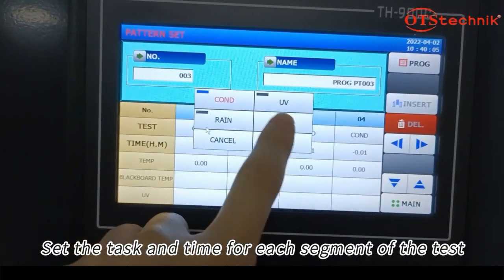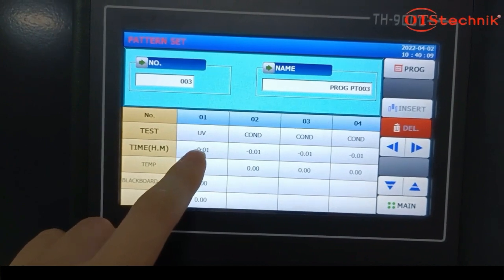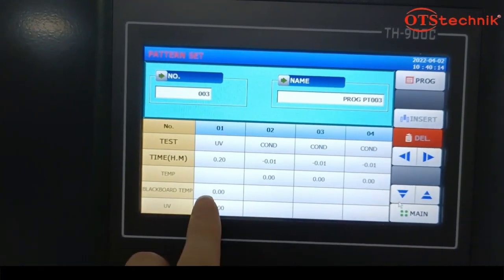Set the task and time for each segment of the test. Step 2. Step 3. Set the test.